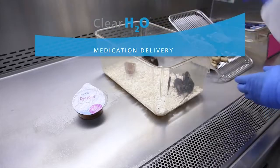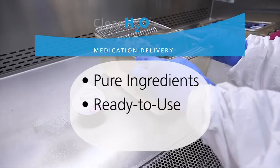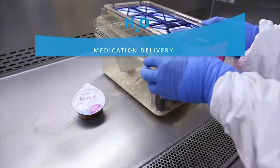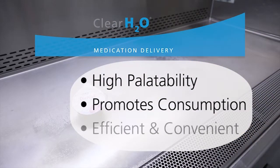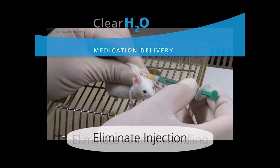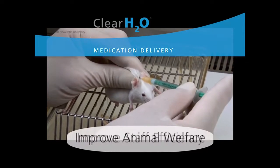These flavor-enhanced gels are made with pure ingredients and ready to use for mixing in the desired medication for oral delivery. The high palatability of these gels promotes consumption with recovering rodents, delivering medication in an efficient and convenient manner, eliminating the need for animal handling and injection, and improving welfare and staff efficiency.